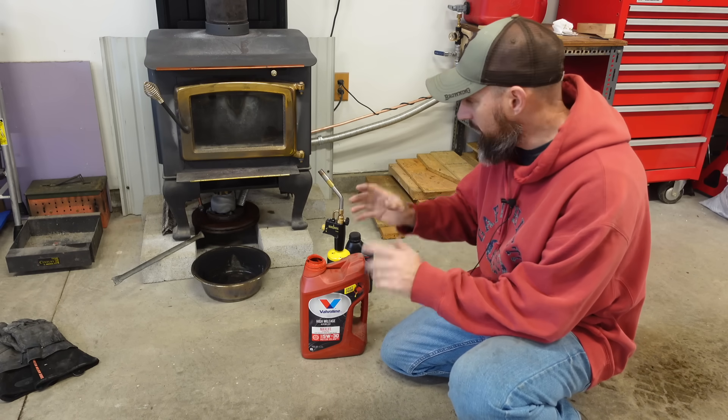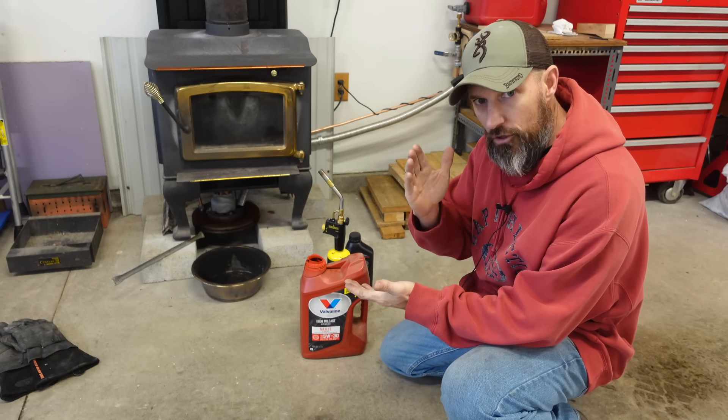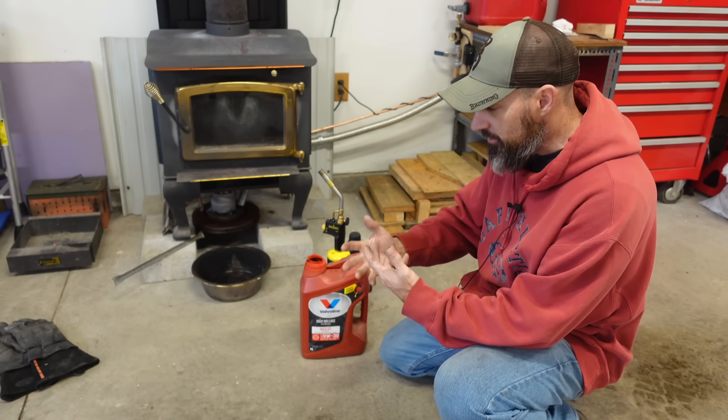In this video I'm going to run my used oil burner. I think this thing turned out so good that I'd like to see how long a gallon of oil lasts. I'm going to measure it at one hour, then at two hours and so on, and see how much oil this burns.